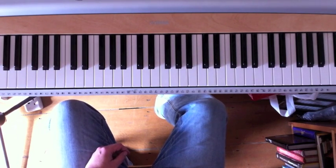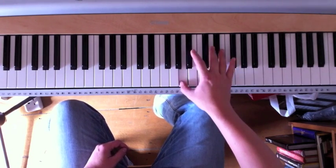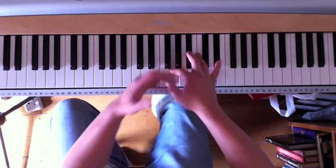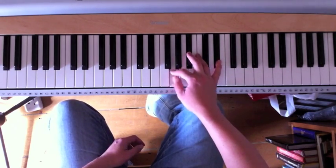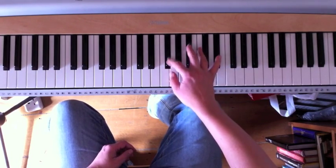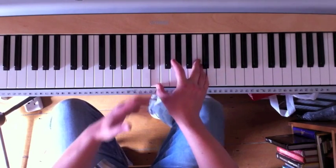One way you can make it quite interesting is by using crush notes. But then you have to start thinking about using your pedal to stick it together. It does give it a little bit of character.